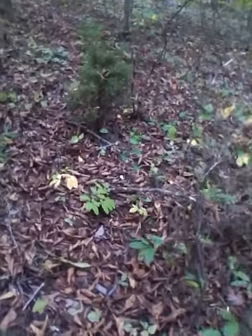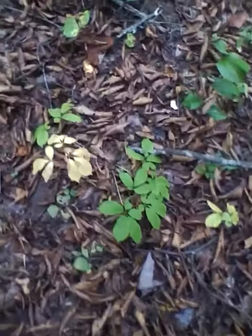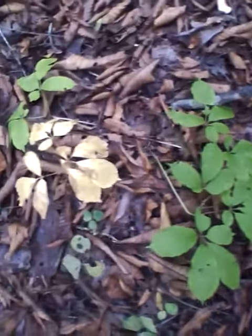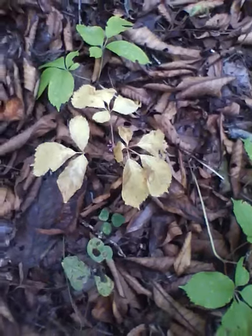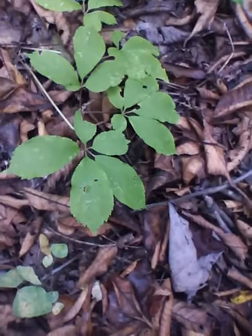Oh, that color is giving it away right there now. There's a whole cluster of small plants here — two or three two-prongs and a three-prong there that's all yellow. Another decent sized little three-prong over here.